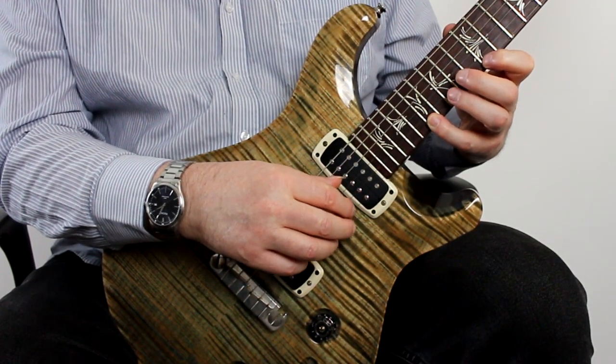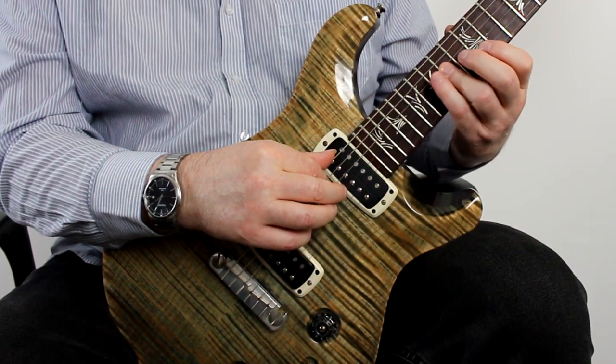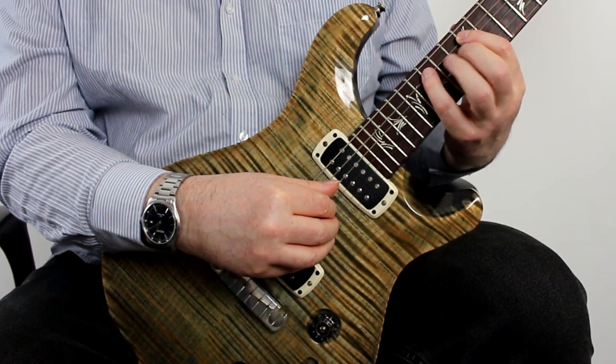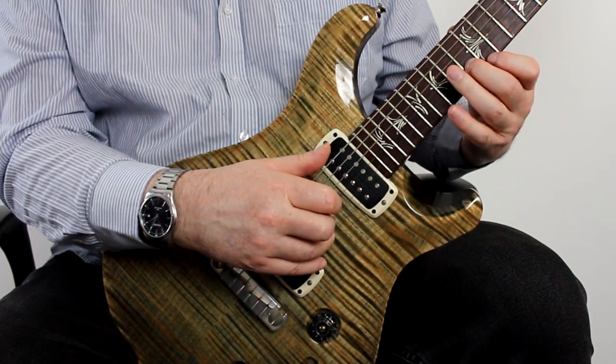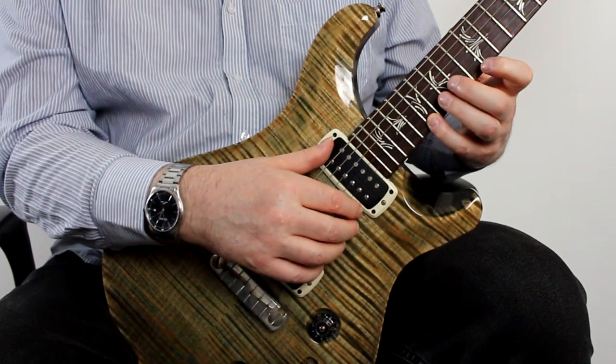Playing that through once more: we've got that rake, then my thumb plays that low note, hammer on, thumb plays the note on the D string, then index, middle, ring, and then index finger playing that top note again.